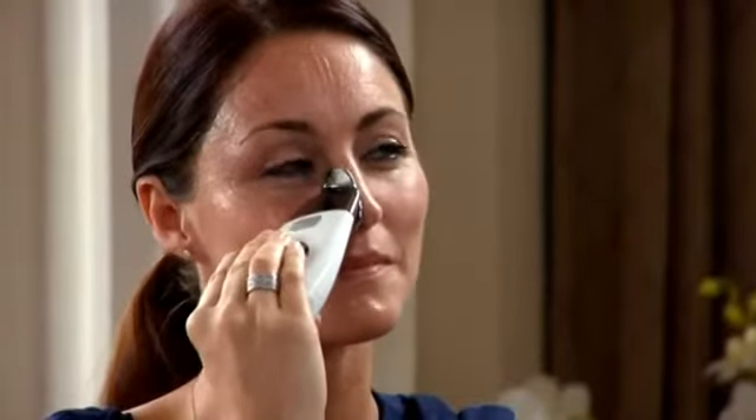Next we're going to target the area under the eye. Take the instrument and move down the side of your nose, hold for a couple of moments, and then move outward to the middle of the cheekbone, and then back. Repeat that movement several times, keeping it right under the eye — not too low. That takes care of the appearance of puffiness and dark circles under the eye area.